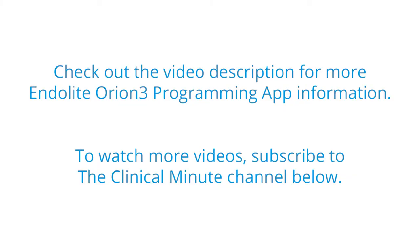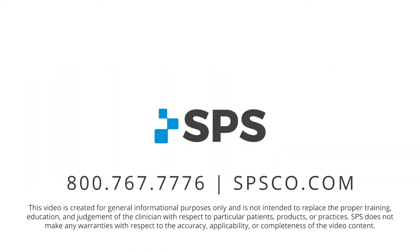Hope that helps. That's stair descent. This has been the Clinical Minute. For additional videos, visit spsco.com/clinicalminute.